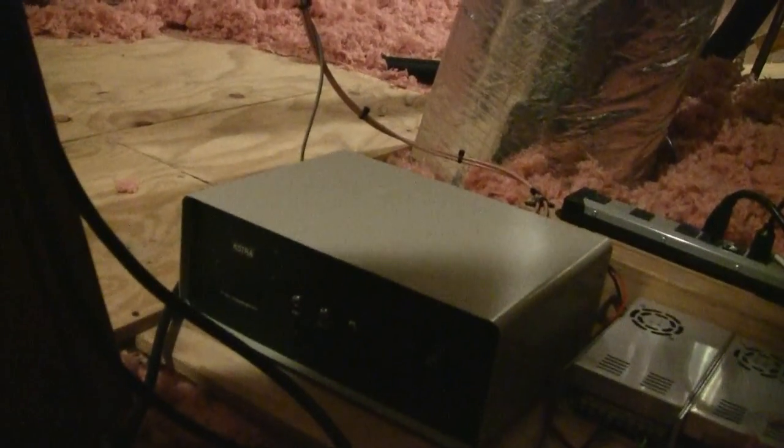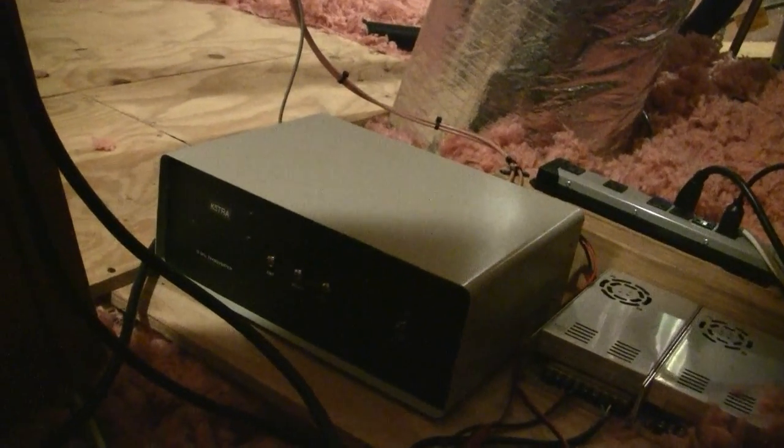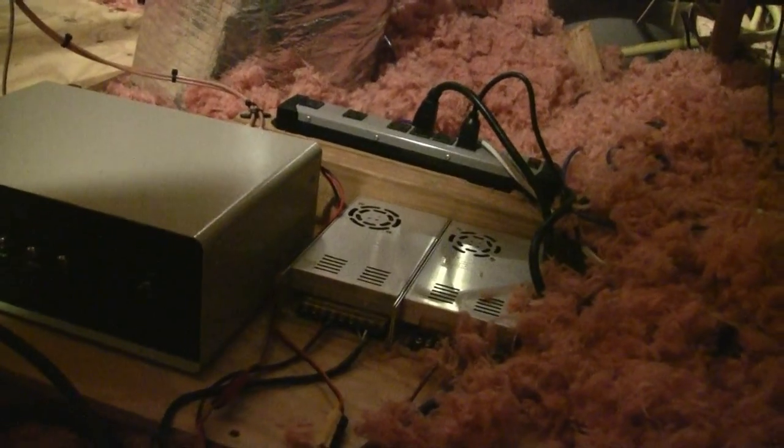Here is the 1296 — the X-band — 10 GHz transverter, and a 12 volt and a 25 volt power supply for that. Let's take a look at the back of that.